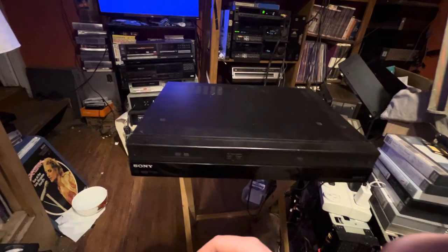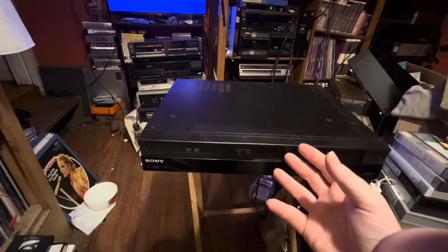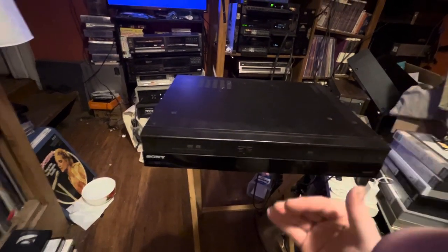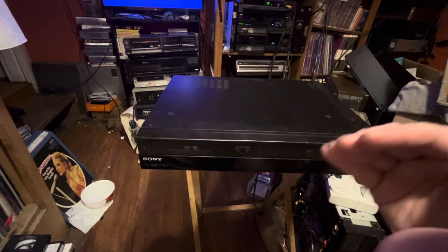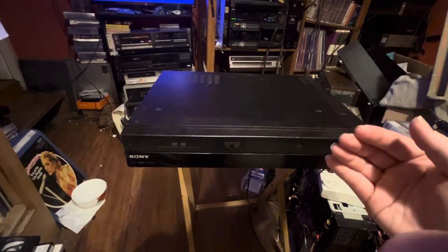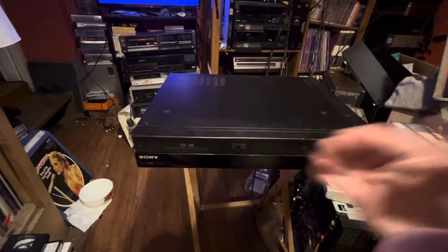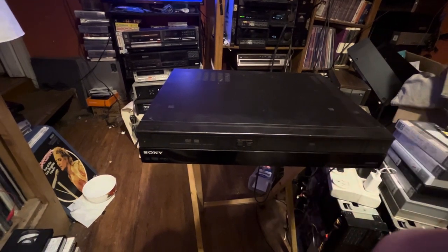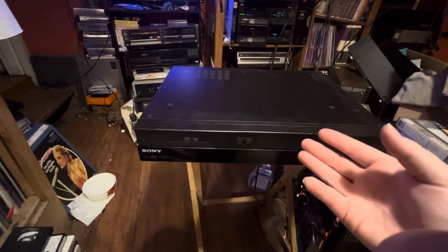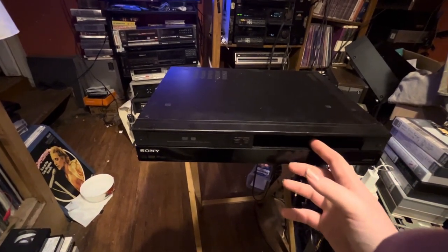If I get an HDMI capture card for my computer, I'll be able to take tapes and digitize them through a process that is going to upscale and give me a much better, cleaner, crisper picture transfer than the other way I have been doing it. The original way I've been doing it is using RCA out when I digitize beta tapes or VHS tapes.